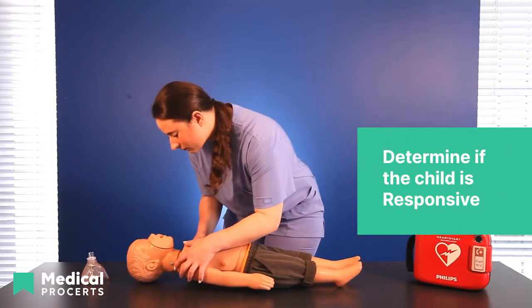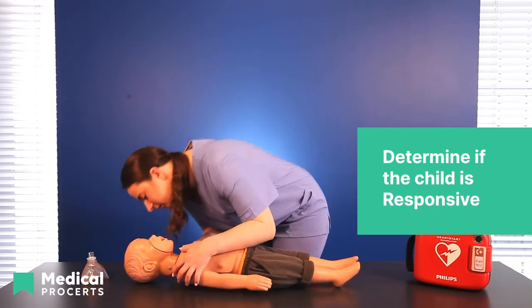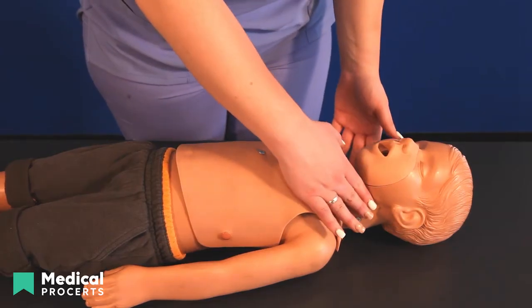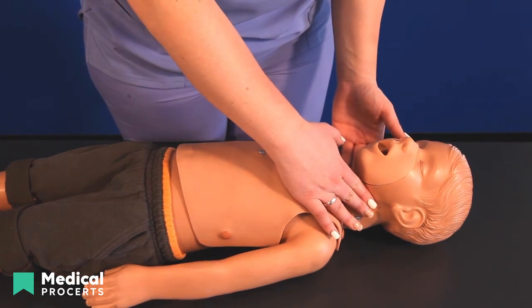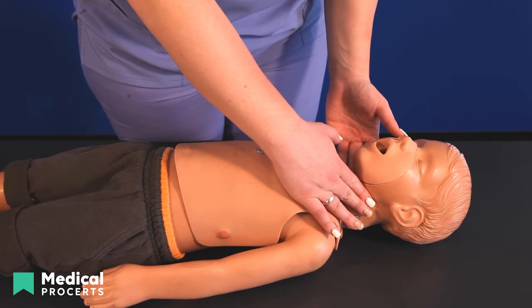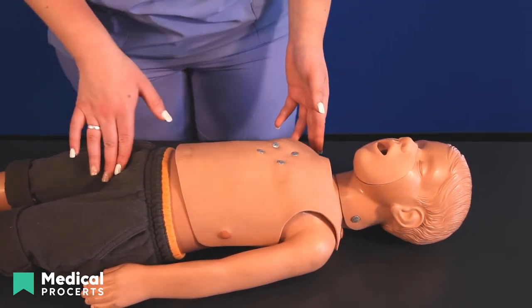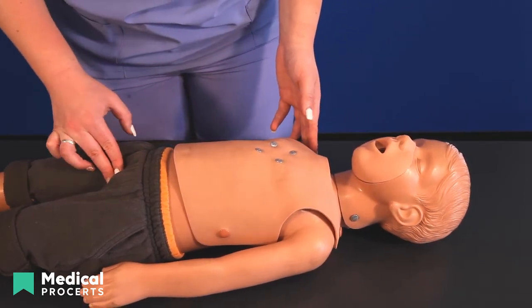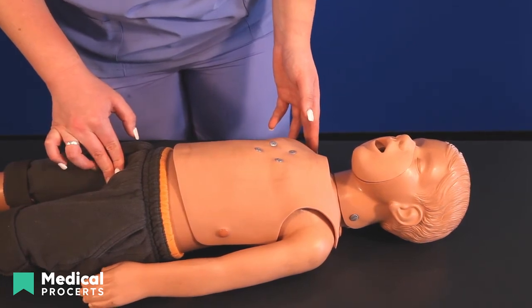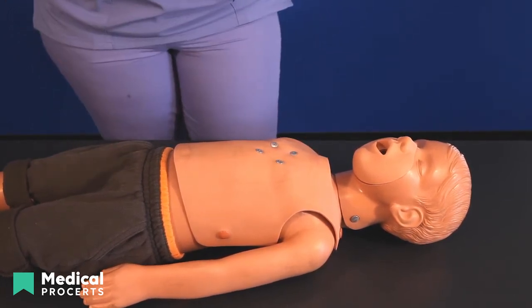Once clear, approach the child and shake their shoulders and loudly shout their name to determine if they are responsive. To check for a pulse, locate the carotid pulse point on the side of the neck, or the femoral pulse located on the inner thigh in the crease between the leg and the groin. Minimize interruptions for a minimum of 5 seconds and no longer than 10 seconds while checking for breathing and a pulse.